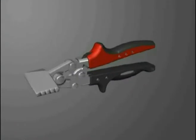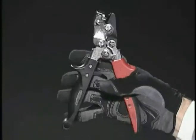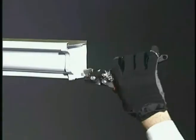Easy contours with an over-molded, non-slip handle insert assure a natural fit and feel for the way you work.